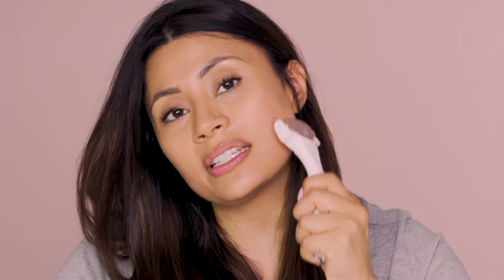What that's going to do is give my cheeks that extra little definition, my jawline, and anywhere else that I'm wanting to highlight and define. I just lift up and roll upwards — you can feel it naturally. It's like an instant little quick facelift.